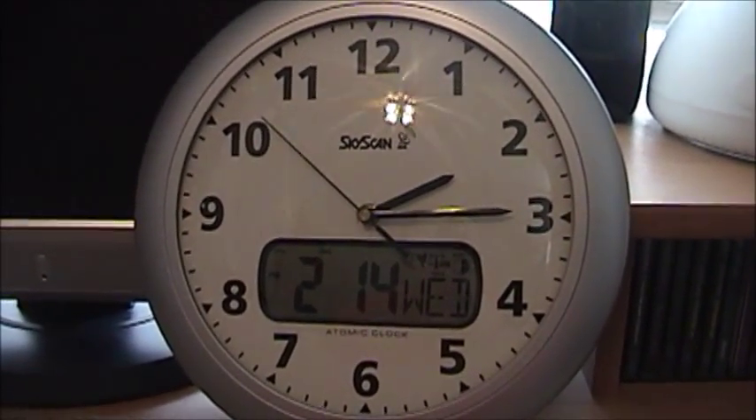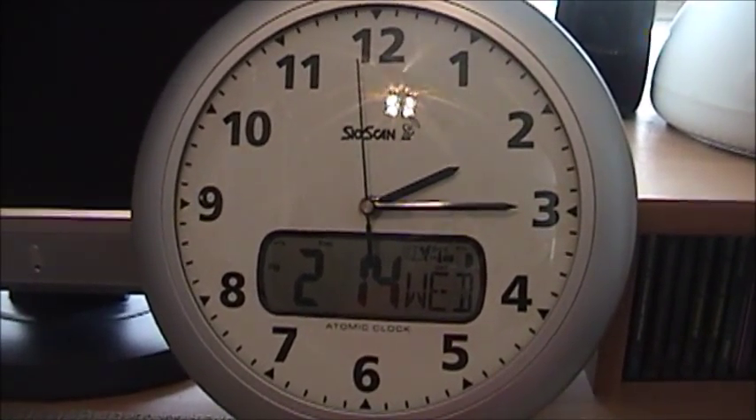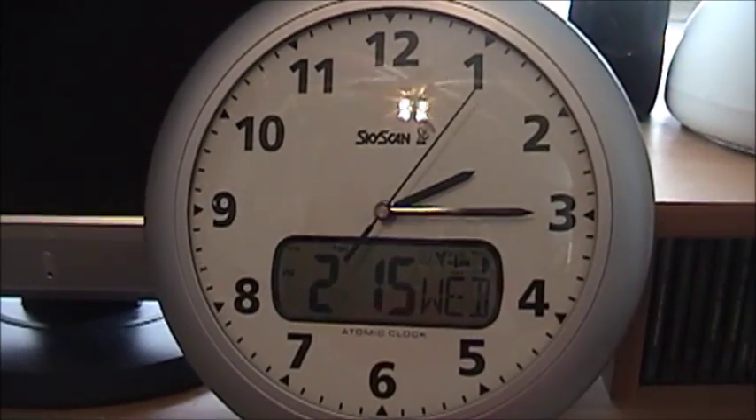I've been getting a lot of questions from people on YouTube about this clock. It's been featured in several of my videos, but I've never really talked about it before. And as many questions as I've gotten about it, I figured it warranted its own special video.